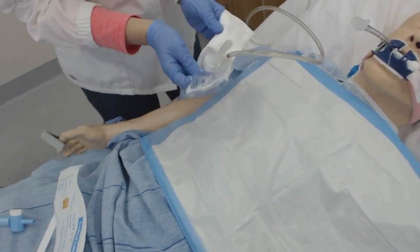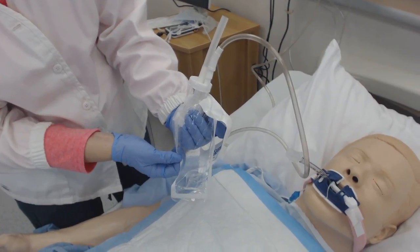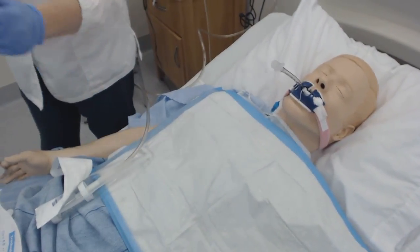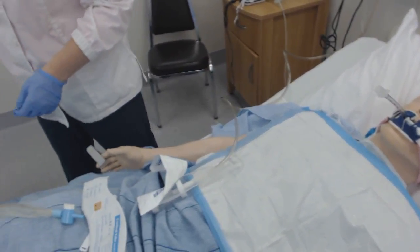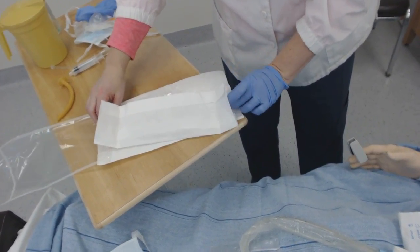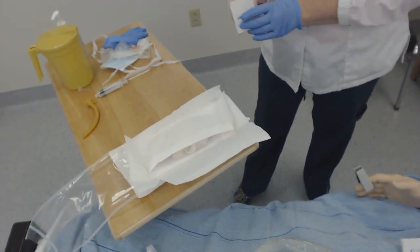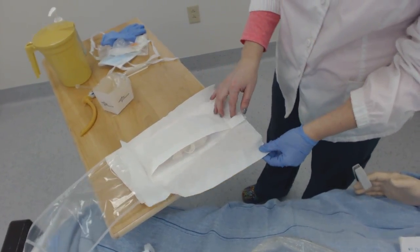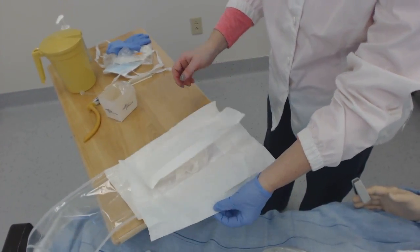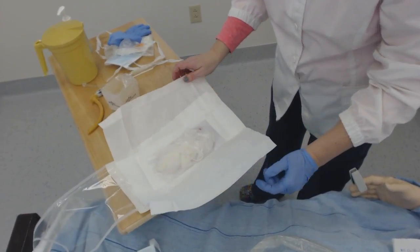Do you see how this is? This is just like a trap in the sink.